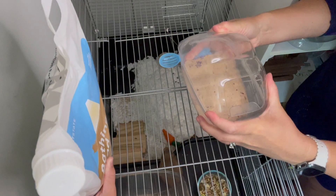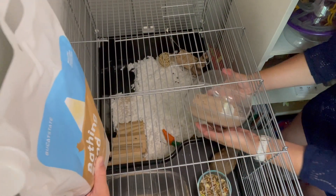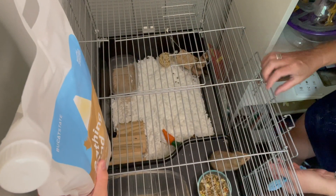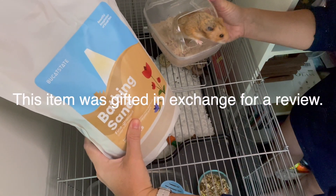I really love using these because it helps to cut down on the stink in the rest of the cage. And just to remind you, I was gifted this item in exchange for my review.